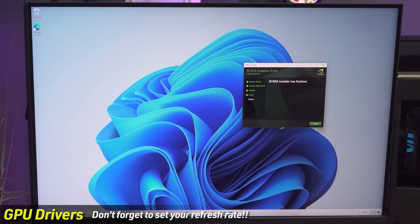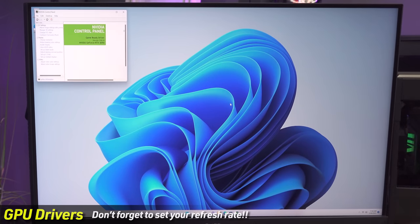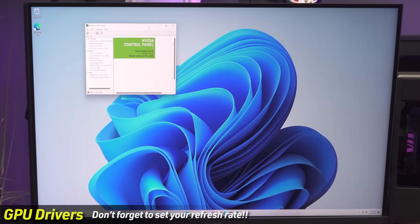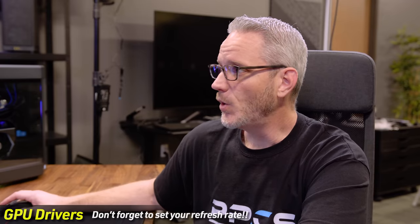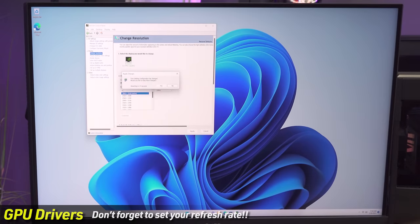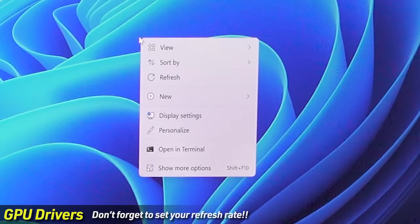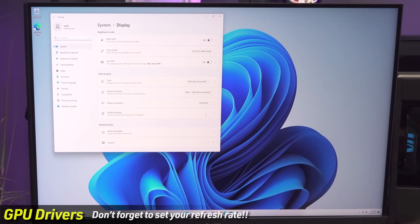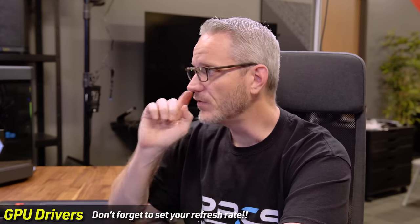Now that the driver is installed, we need to set our refresh rate. This is a high refresh rate monitor, and if you don't tell your system that, it'll stay at 60 FPS. Go into the NVIDIA driver, Change Resolution, select your native resolution — this is a 4K panel — then set refresh rate to 144Hz and hit Apply. Alternatively, right-click the desktop, go to Display Settings, scroll down to Advanced Display, and select your refresh rate there. I prefer to set it at the driver level.